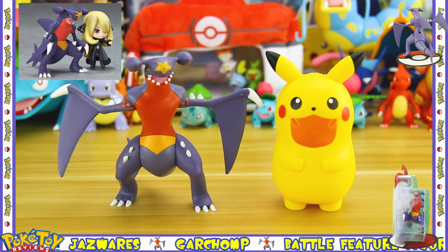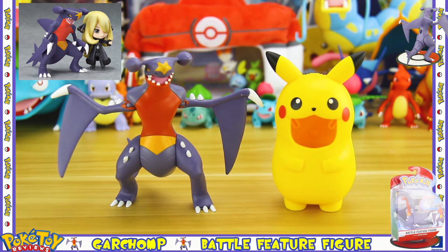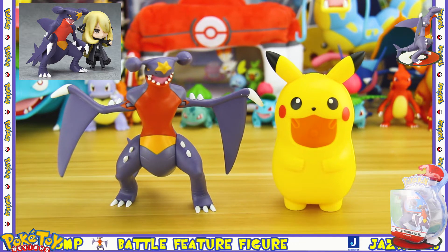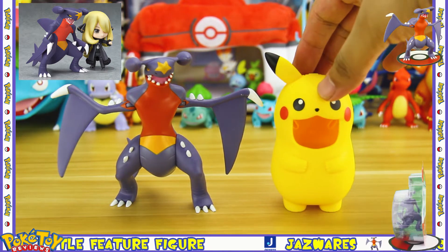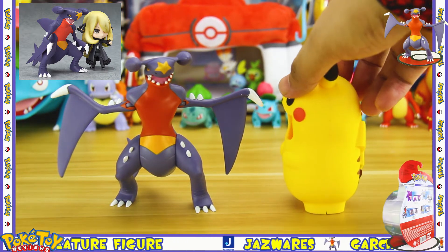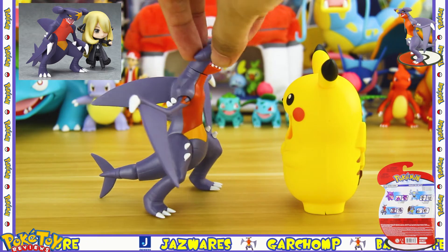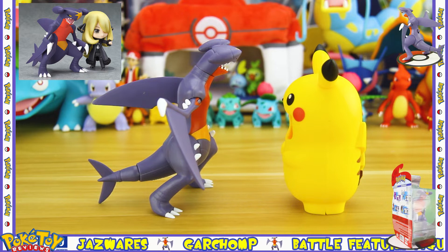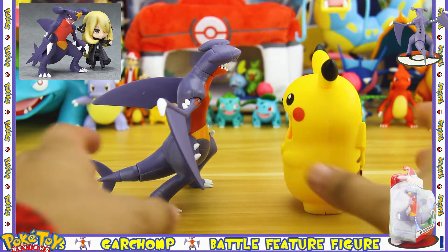Unfortunately I do not own the Cynthia Nendoroid figure that came with a Garchomp — that would have been an excellent comparison between the two Garchomp figures. So instead I'm showing Garchomp alongside the Pikachu face parts case, which is the only Nendoroid-related thing I have out of its box, just to give an idea of its size compared to a Nendoroid.